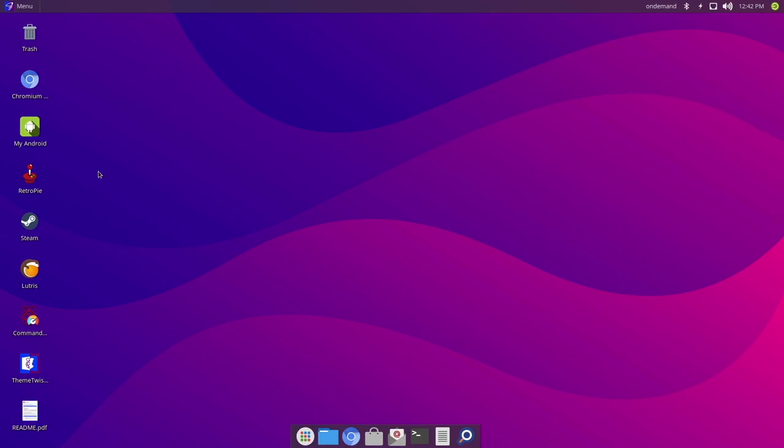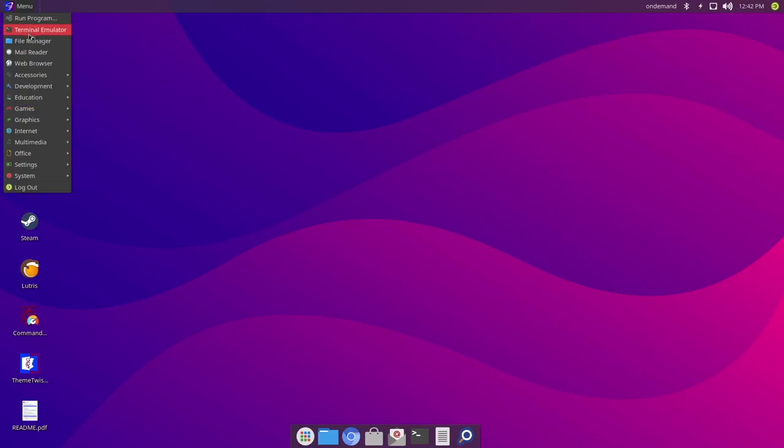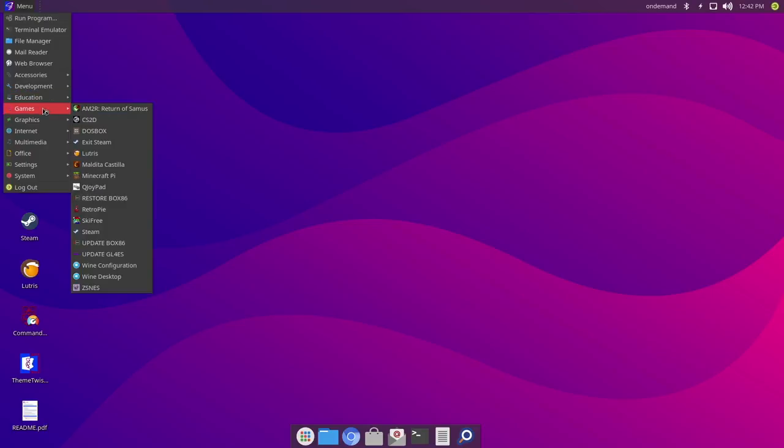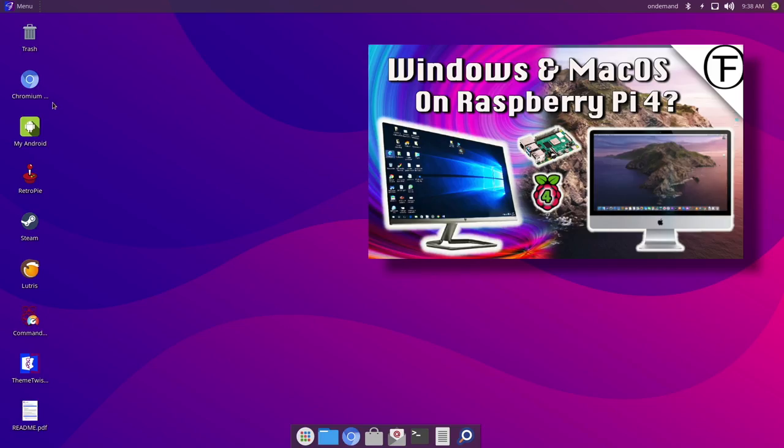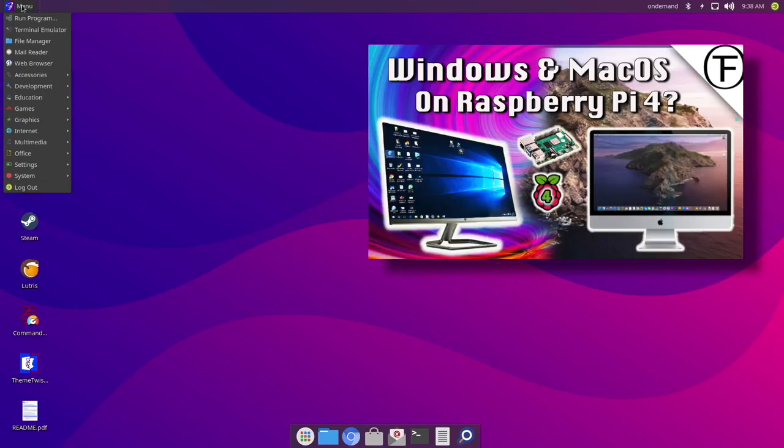Twister OS borrows the best of both worlds from Windows and the Mac operating systems. You've got your app drawer just like Mac OS, your menu bar just like Apple at the bottom of the screen, and just like Windows there's a normal menu system at the top. It comes pre-installed with a shed load of apps — basically anything you'll ever need on the Raspberry Pi 4. The Chrome browser comes pre-installed for all your media needs. I've done a couple of videos on Twister OS — just take a look in my playlist.